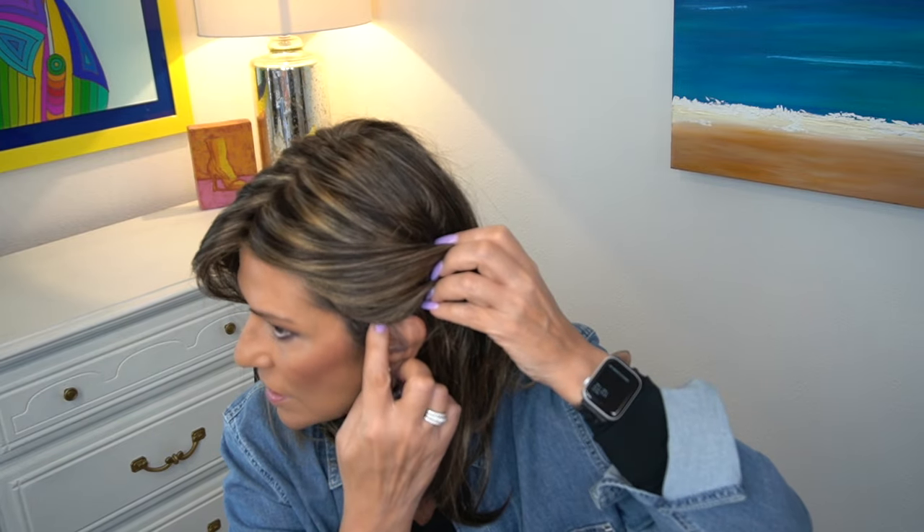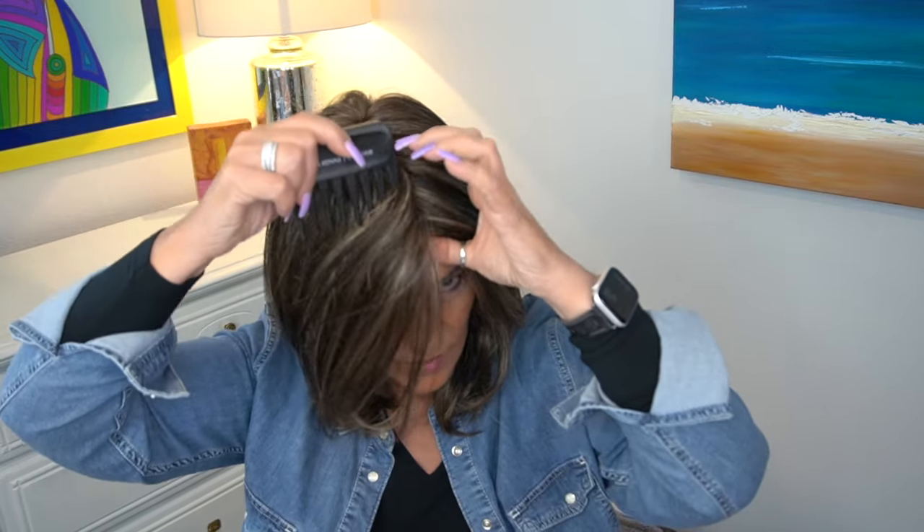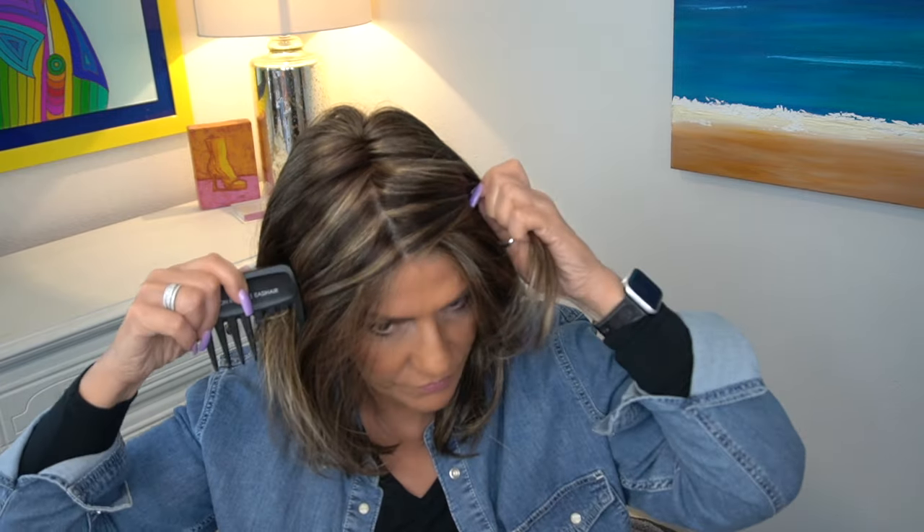You really can't see the lace front, and we have lighter fibers on the front on 626H. Great coverage here. Here is the ear tab and my very low hairline that is never covered regardless of the brand. Because it has a full mono top, we can part it in any direction - left, right, or center. I like a center part, so that's where I'm parting it. I think it is beautiful.